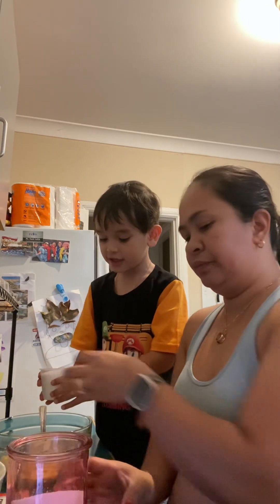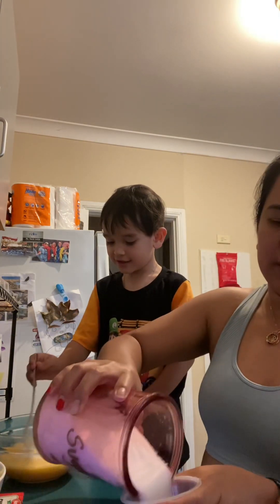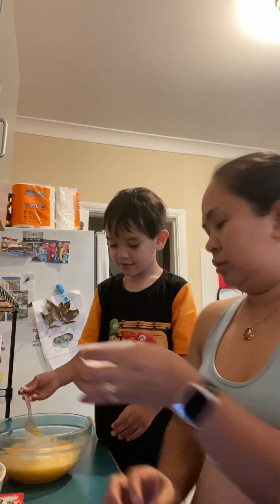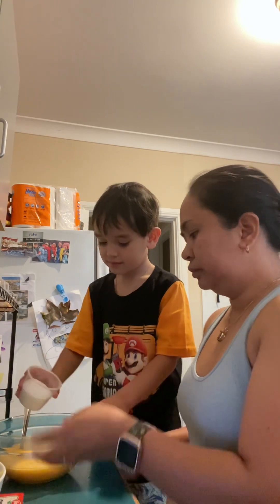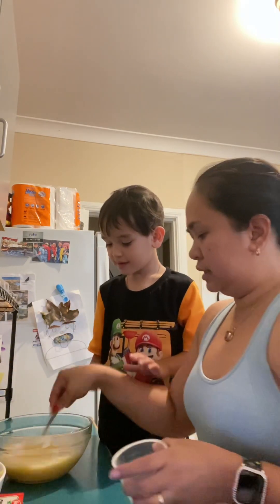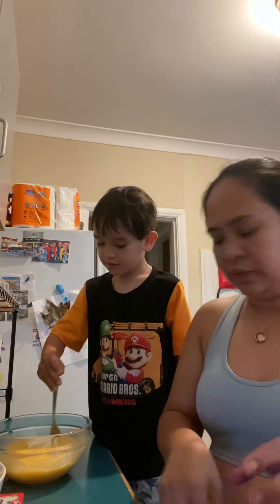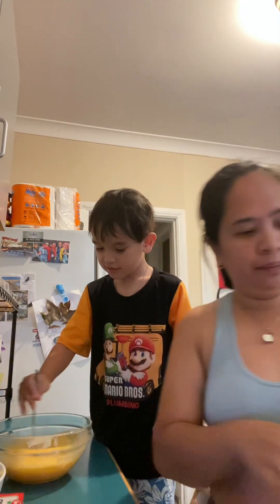And now we have to put two cups of sugar, Cameron. I'm going to put the sugar. Put it there. Put it there. And another cup. Two cups total. Mix all the sugar.